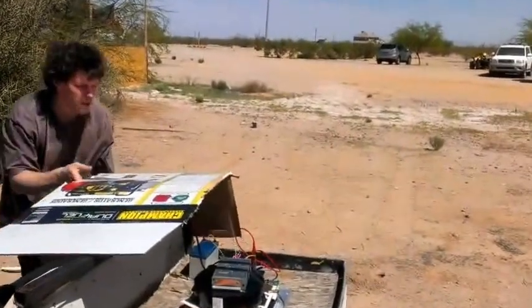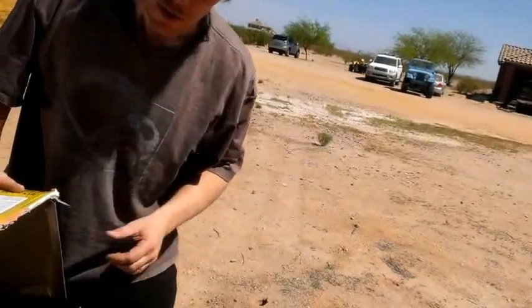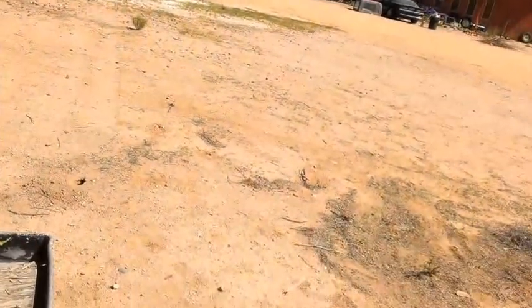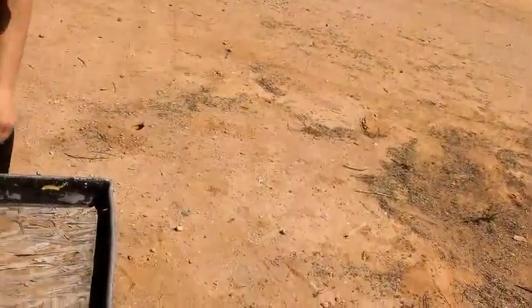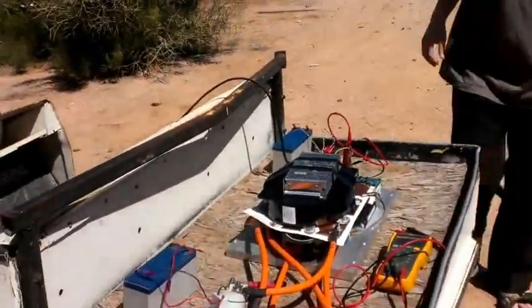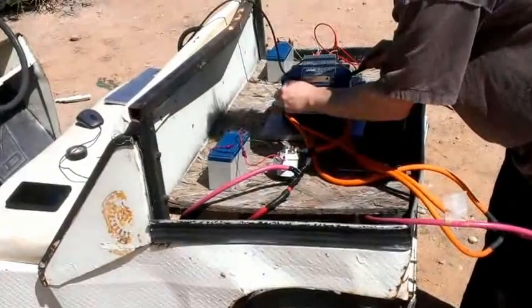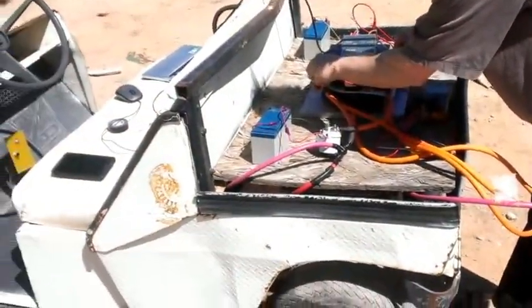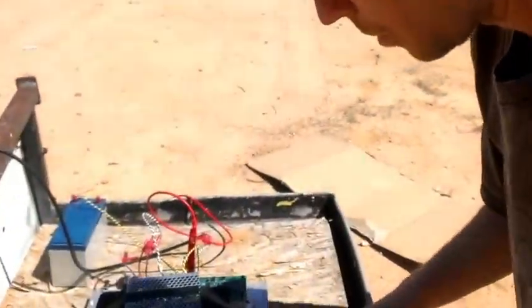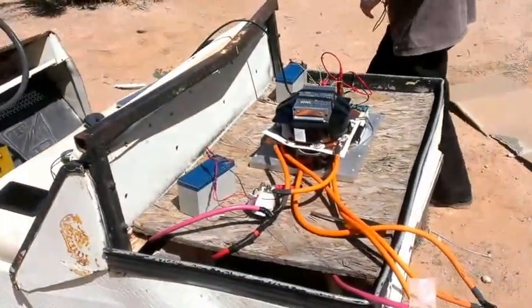I want to check that voltage real quick before closing the contactor. I was going to put the pre-charge resistor on if I can find it — oh, it's back inside. That capacitor doesn't bleed very quick. Voltage is 21.38. That's probably close enough — three volts of surge is going to be okay. We have the controller connected.